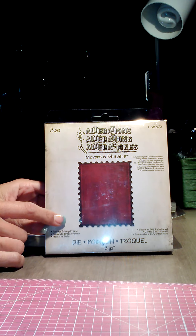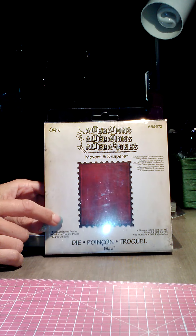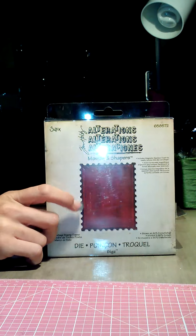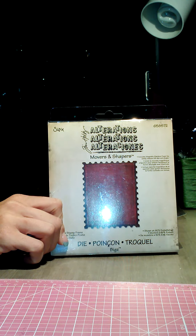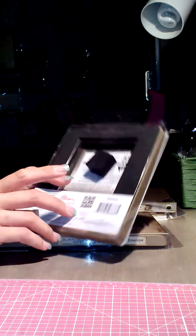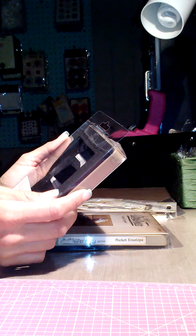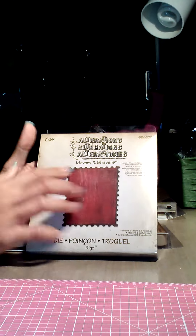One of the first things I got was the postage stamp frame. I actually got it off of Etsy, but my new Joann's just opened up like three days ago and they had them there, so I kind of wish I would have waited because I could have gotten it cheaper. Anyways, I got this and I'm super excited to work with it because it is four by five, and to me that's a perfect size for a mini album.